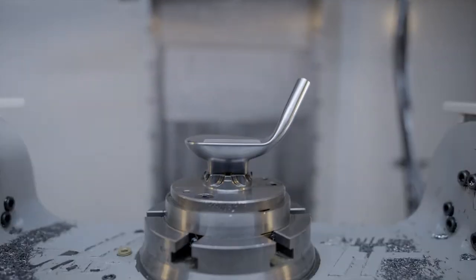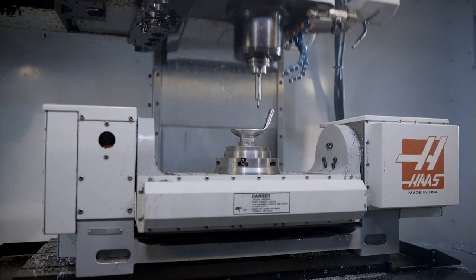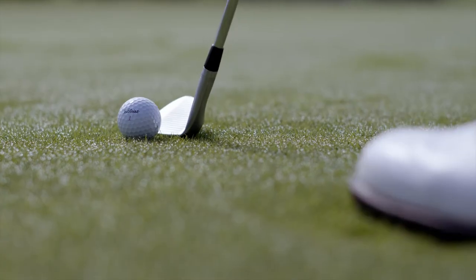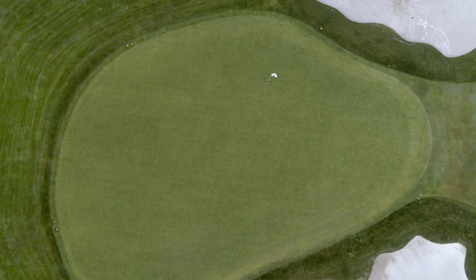Our spin mill grooves continue to be 100% inspected with a proprietary heat treatment to double the durability. The result is maximum spin over the life of the wedge.